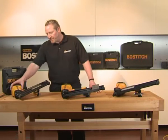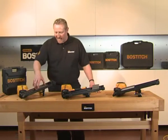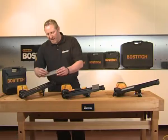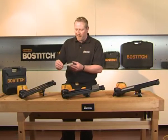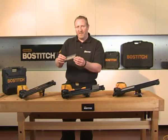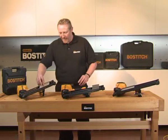Moving on over to this one, as you can see, a very similar tool. This is the F33PT paper tape nailer. This takes a 33 degree paper tape nail, available in different finishes — galvanised, ring shank, plain shank. Now, all of these nailers drive the same range of fixings, from 90mm down to 50mm in various different sizes and finishes.